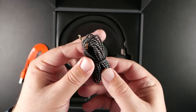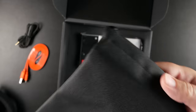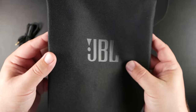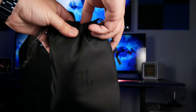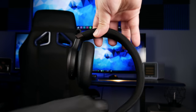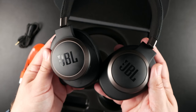They also come with a braided 3.5mm headphone cable in case you want to use these wired. Also inside the box is a canvas-style carrying pouch. I really like it when companies include even something like this — just a pouch to protect from scratches whenever you throw it in your bag. That's pretty much it for what's inside the box.